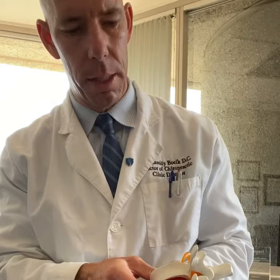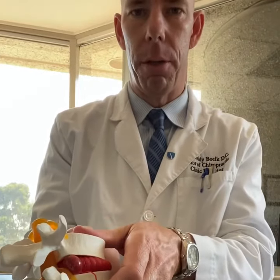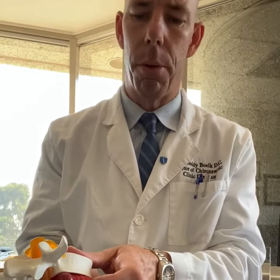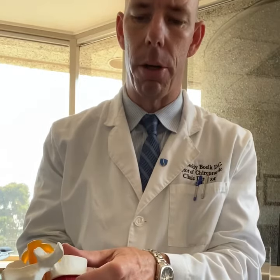The problem arises when a disc gets compressed enough — it's pushing on this nerve. Number one, it hurts. Number two, it causes the disc not to be able to get water, oxygen, or nutrients inside, and all the inflammation sits there. So spinal decompression pulls and distracts the disc off of the nerve, allowing water, oxygen, and nutrients to get back inside the disc, flushing the inflammation.